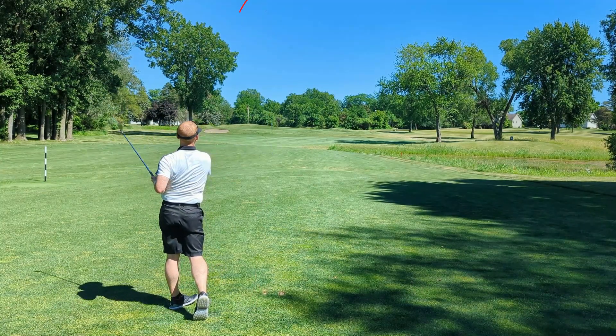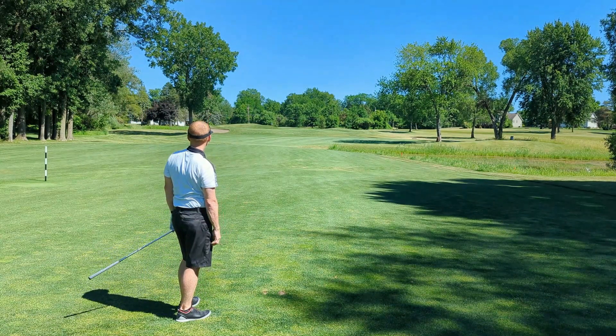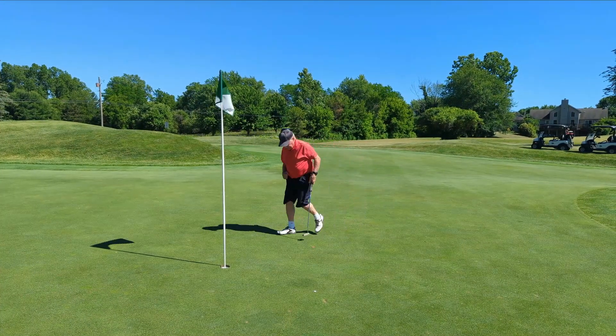Don't draw. Get over it. Oh wow, I had the wrong club. Good putt, Dad.